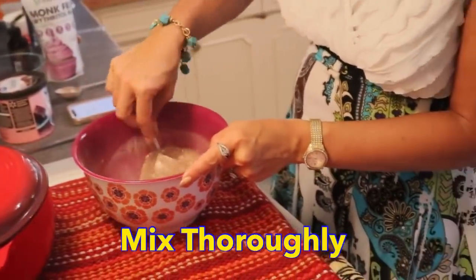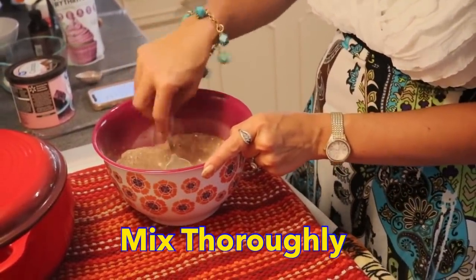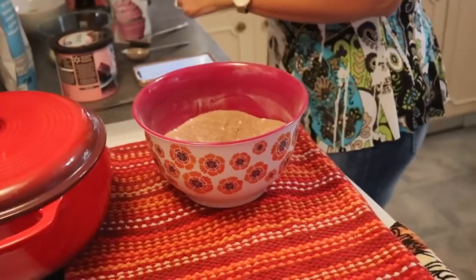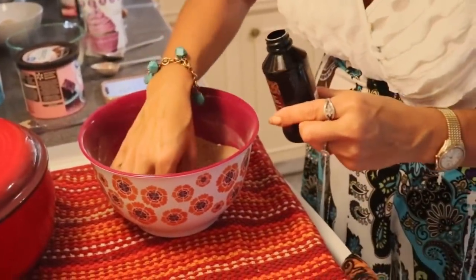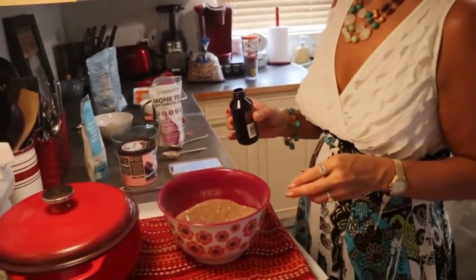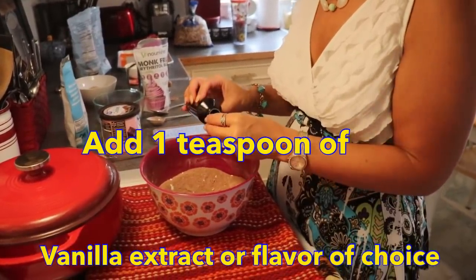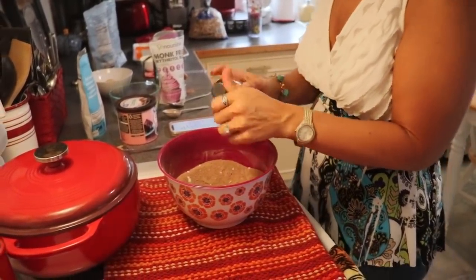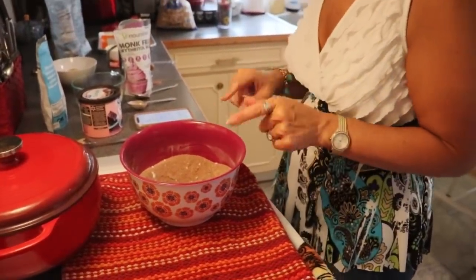I guess I could have sifted the sweetener too because it's looking a little clumpy. I'm going to add a little bit of vanilla extract — about a teaspoon. You could use a different flavor if you wanted, like orange or raspberry. They make all different kinds of extracts if you wanted to flavor your keto brownie bites with something besides vanilla.